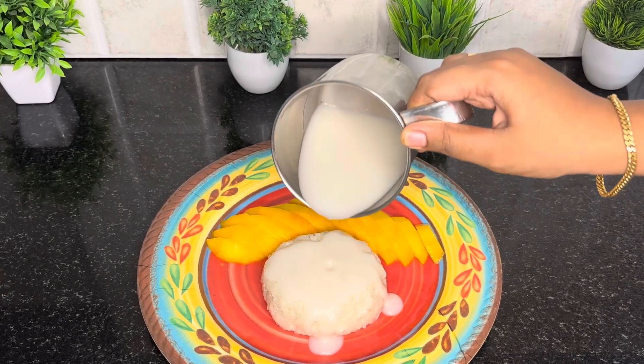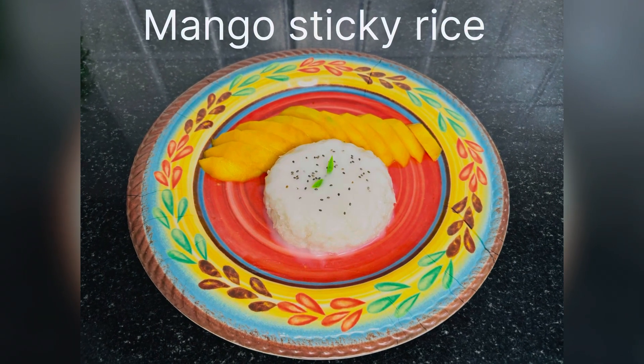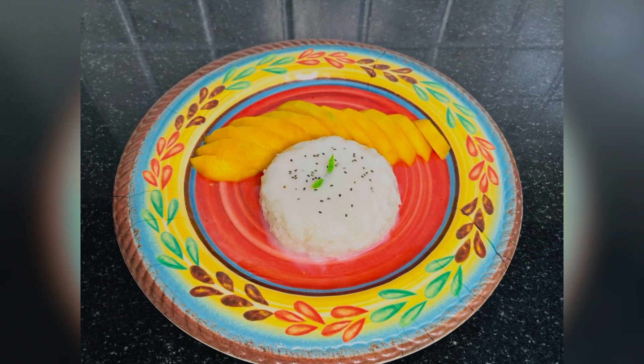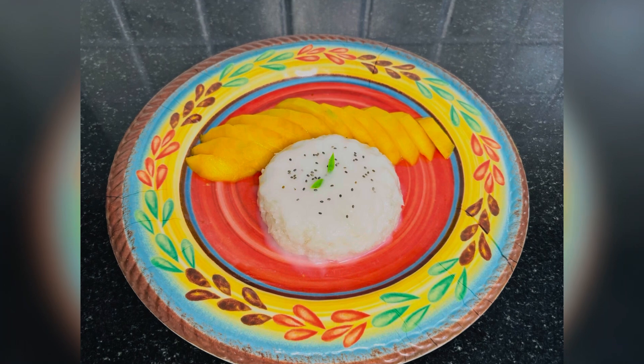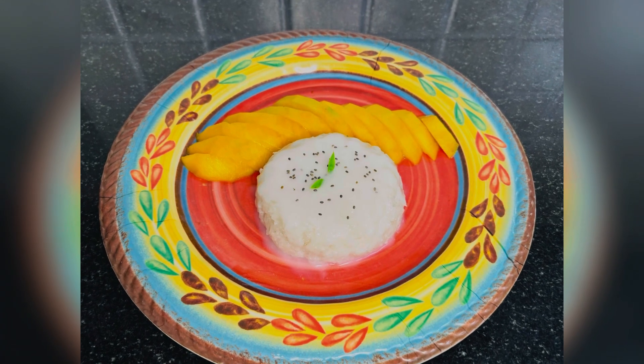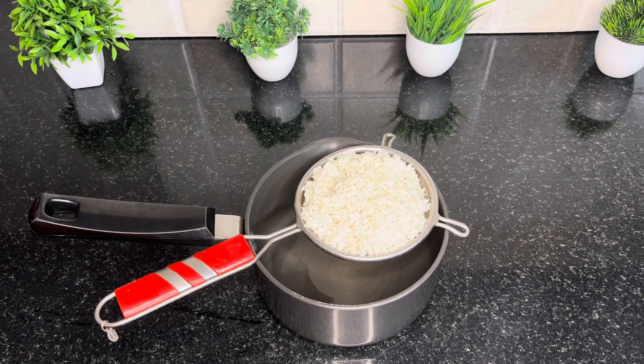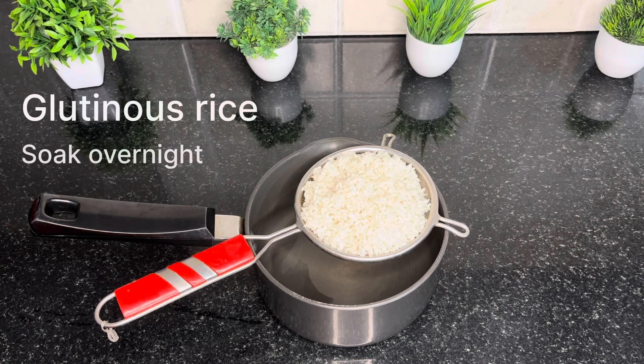This recipe uses Glutinous Rice. If you want to make this recipe, I will show you how. I am going to add Glutinous Rice. This recipe is available on Amazon.